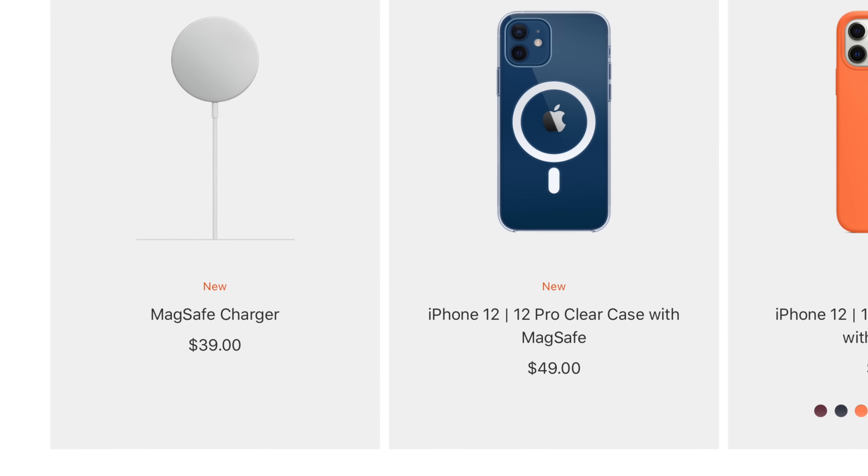These fix the same problem AirPower was looking to fix in a much more elegant and much more practical way. AirPower was trying to allow you to charge multiple devices and not have to worry about aligning your phone properly. MagSafe alone, by adding hardware to the phone and releasing new hardware, fixes this problem — except now it's only $40 instead of however much AirPower would have cost. Best case scenario probably $250, but knowing it's Apple, it likely would have ended up costing $300 or more.